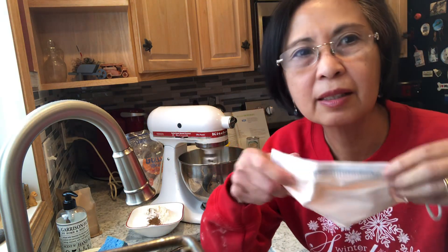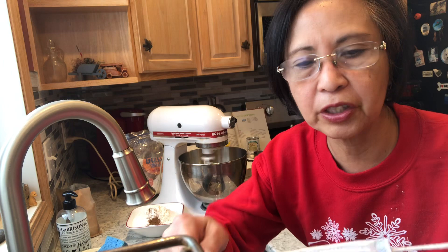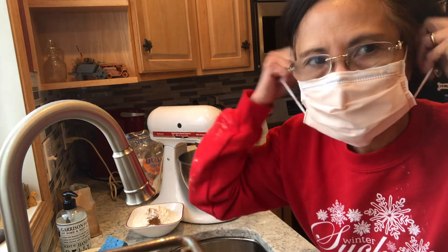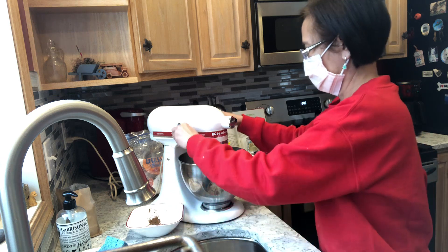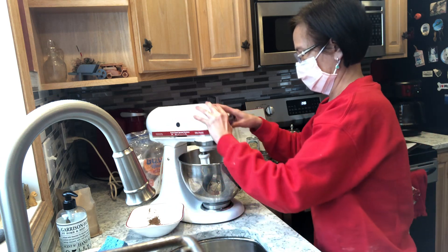Okay, I have to wear a mask because I'm allergic to flour dust.